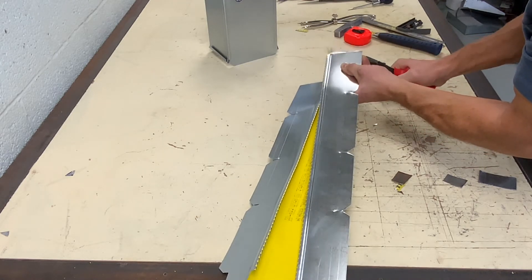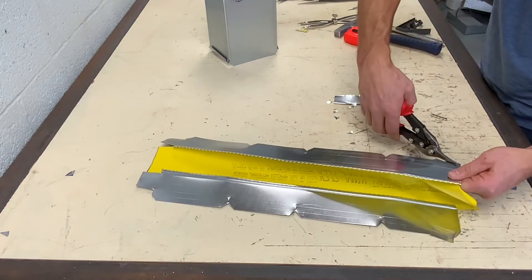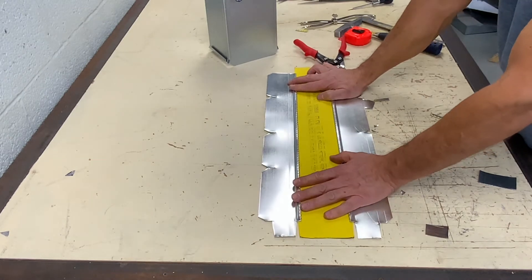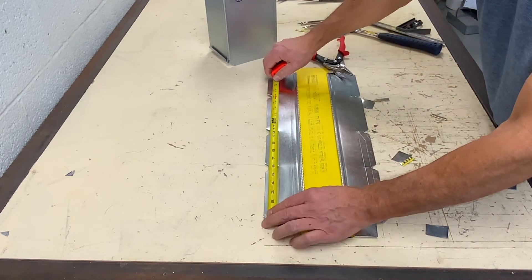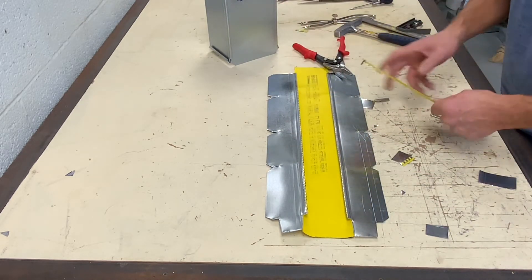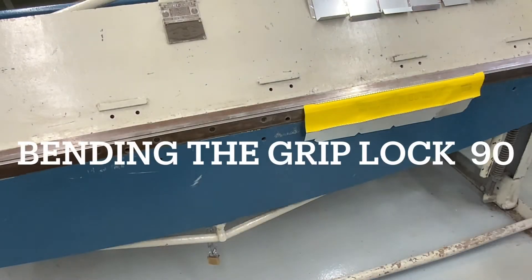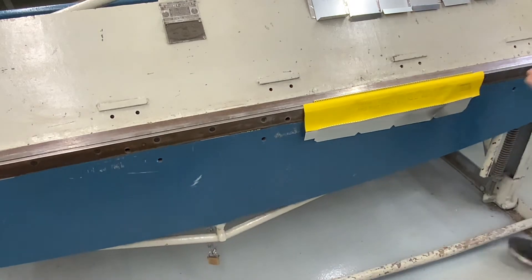On the other end I removed the metal but left an inch and a half of fabric. If you want your flex connector to look straighter or sturdier, bend the grip lock 90 degrees.